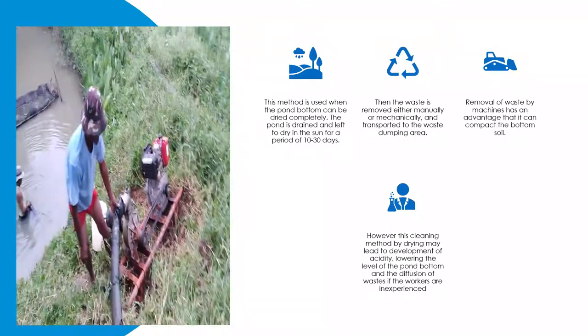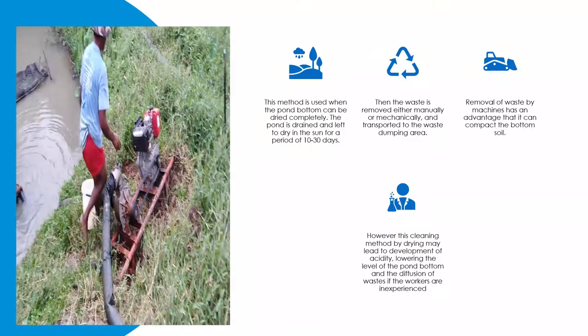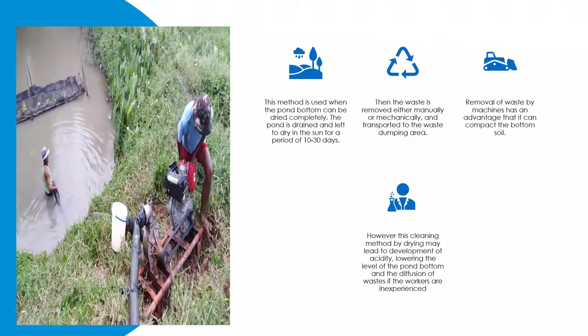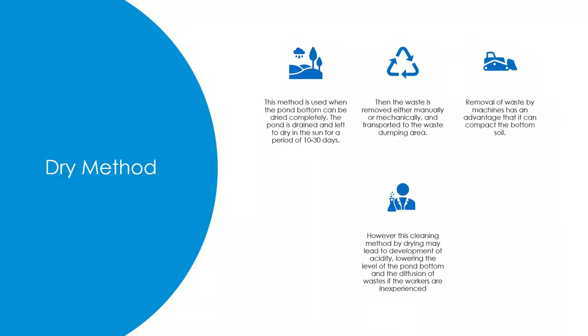The waste is then removed either manually or mechanically and transported to the waste dumping area. Removal of waste by machines has the advantage that it can compact the bottom soil. However, this cleaning method by drying may lead to development of acidity, lowering of the pond bottom level, and diffusion of wastes if the workers are inexperienced.